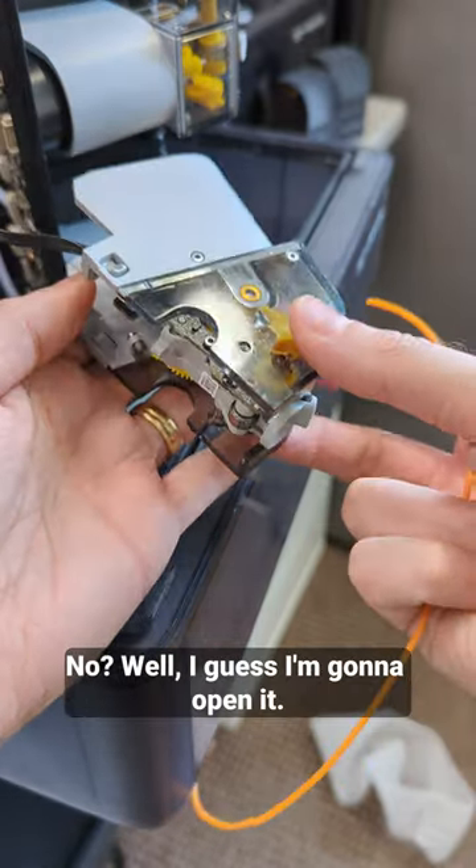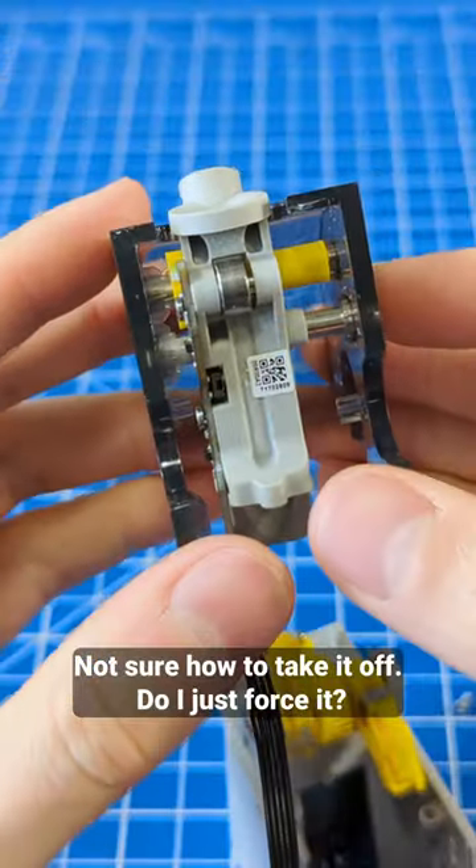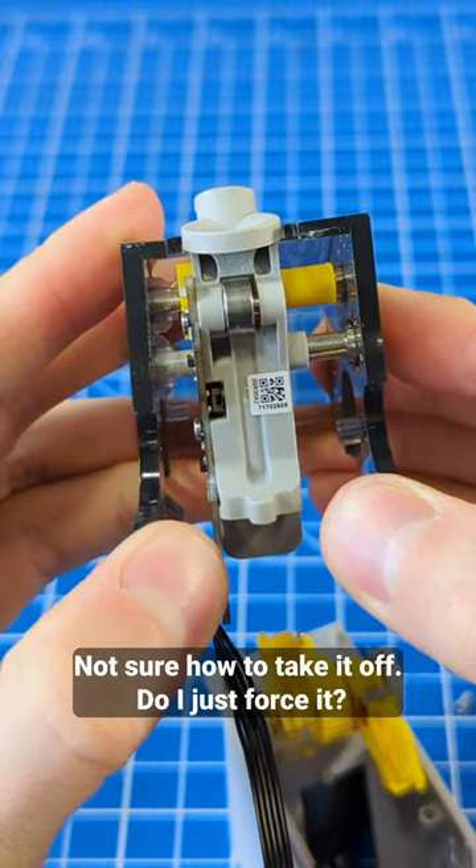Let's see if it triggers now. No. Well, I guess I'm gonna open it. Not sure how to take it off. Do I just force it?